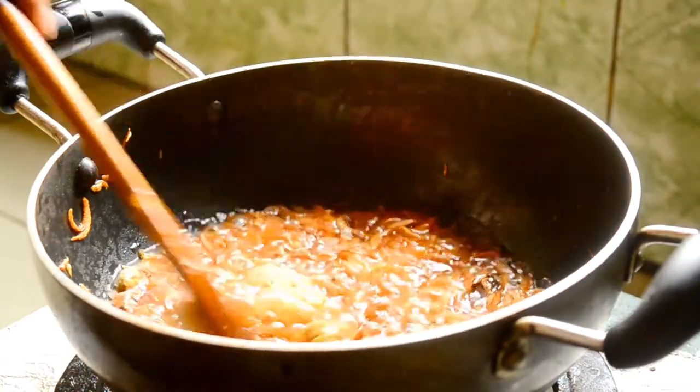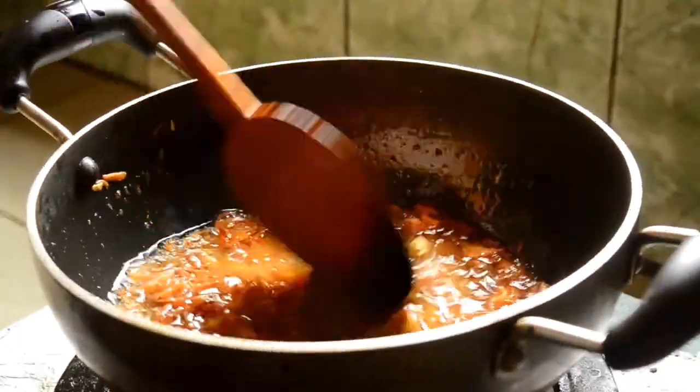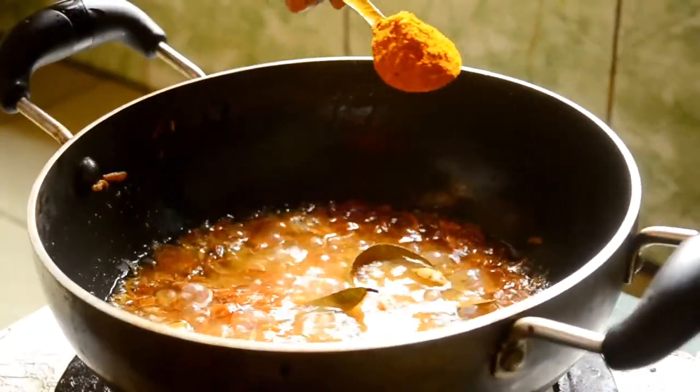This is very good. This is the most delicious flavor. I've added 1 teaspoon of that.